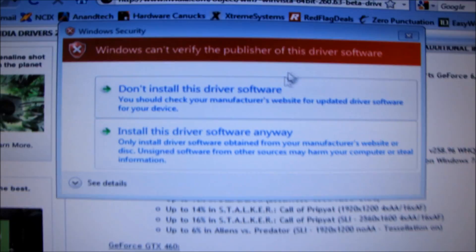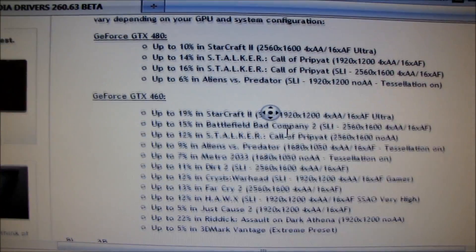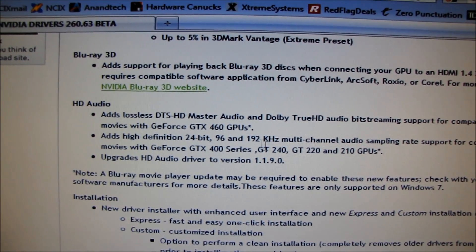It's a beta so it comes up with that warning. They've also improved performance on a lot of the GeForce 400 series cards and a ton of games — you can check out that page on Nvidia.com if you want.